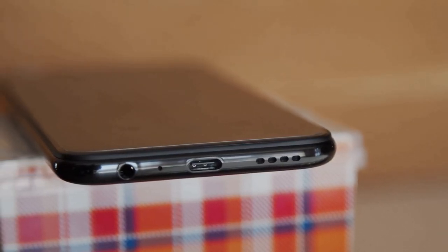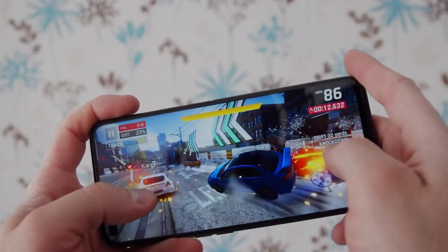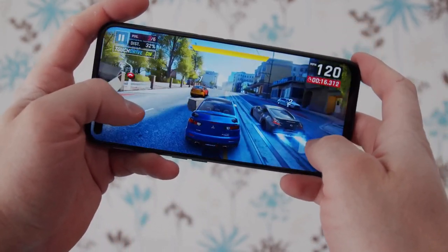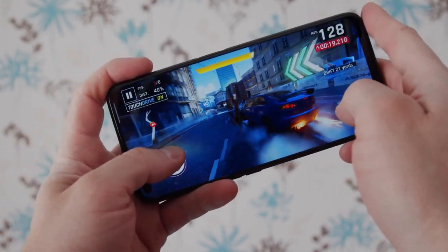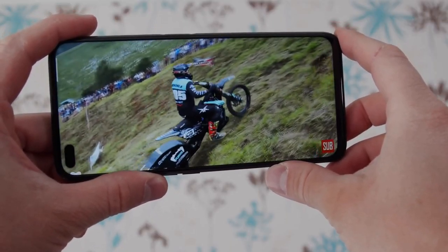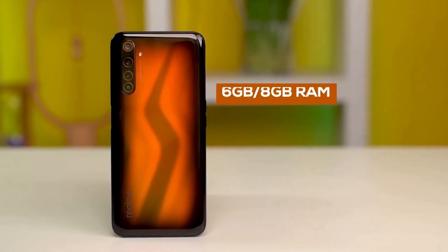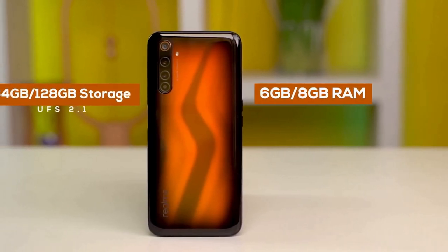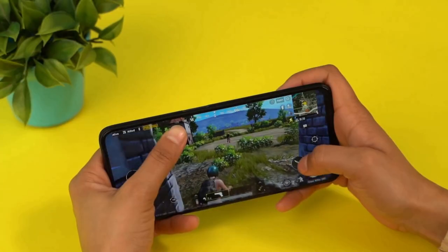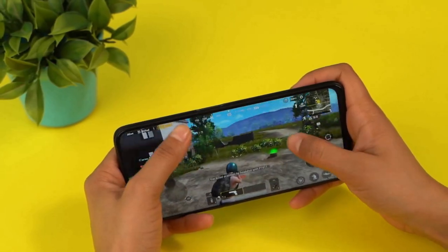The Snapdragon 720G is a powerful chip, so general usage and multitasking were handled superbly, and gaming performance is solid too. PUBG Mobile ran smoothly at relatively high graphics settings, with battery drain under 10% after a 30-minute session. The Realme 6 Pro is available in three variants: 6GB RAM with 64GB storage, 6GB RAM with 128GB storage, and a top-end 8GB RAM with 128GB storage.